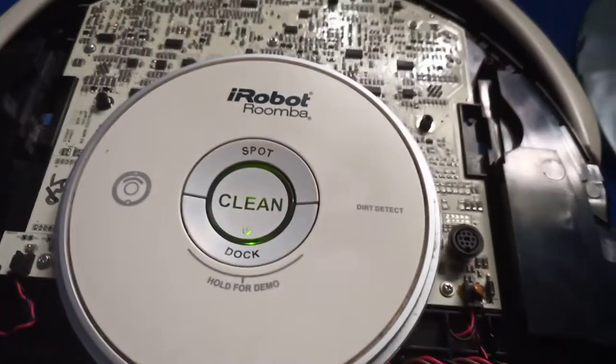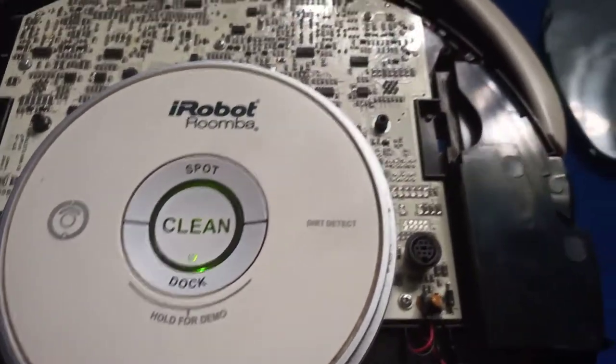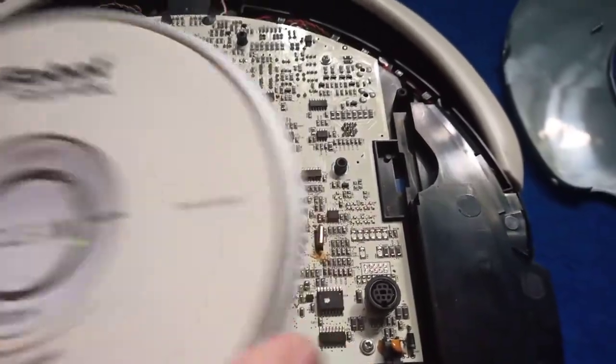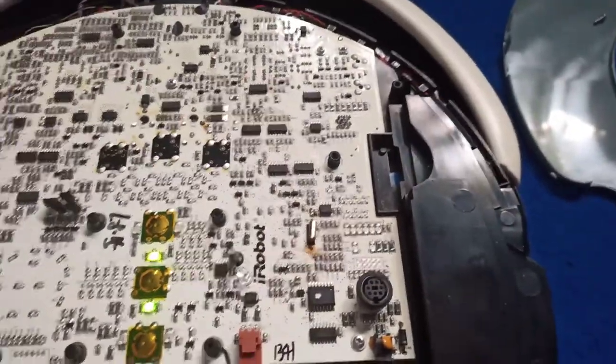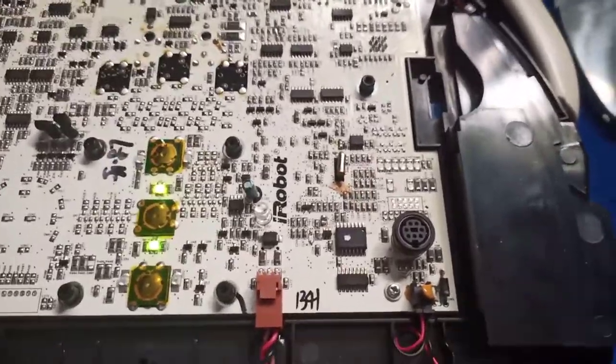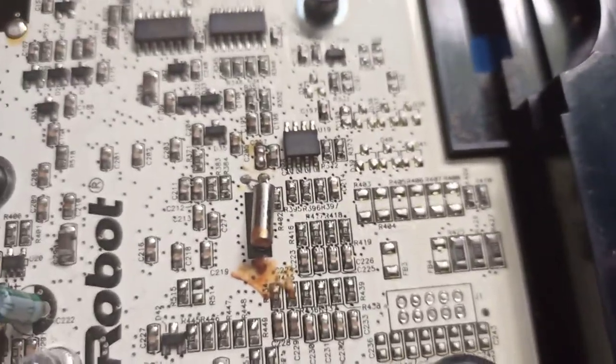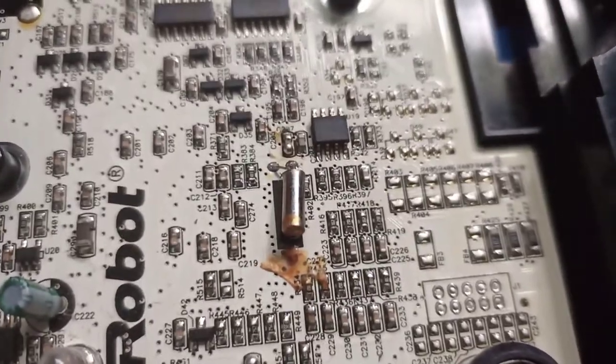That is how you diagnose what's actually causing your Roomba to get drunk — or rather, what causes the CPU to slow down. It's that little chrome cylinder right there. That is your culprit.